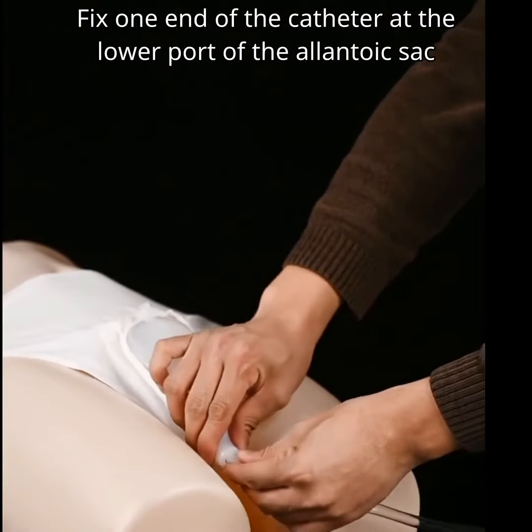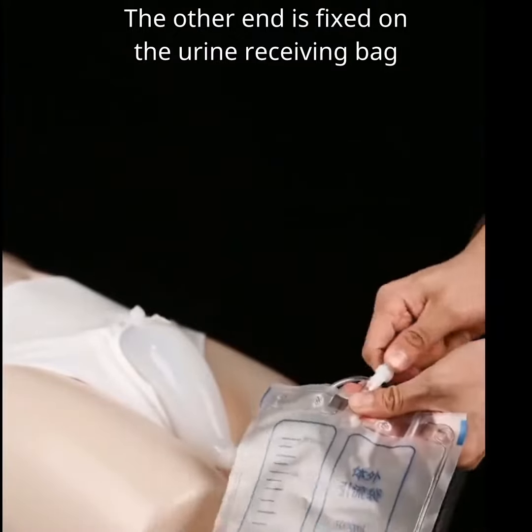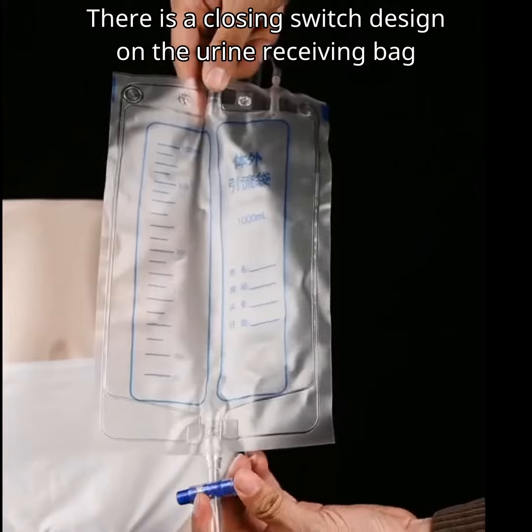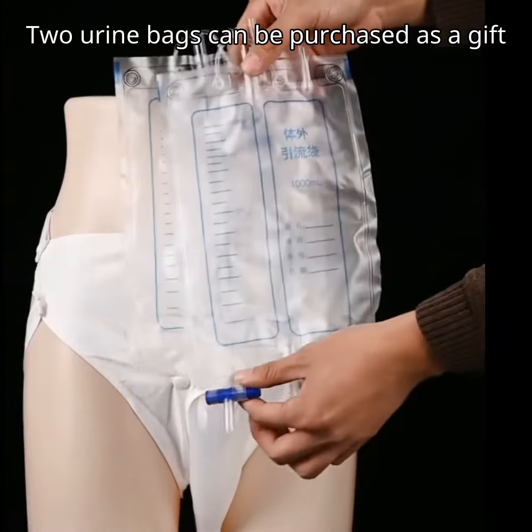Fix one end of the catheter at the lower port of the allantoic sac; the other end is fixed on the urine receiving bag. There is a closing switch design on the urine receiving bag. Two urine bags can be purchased as a gift.